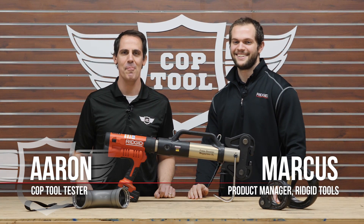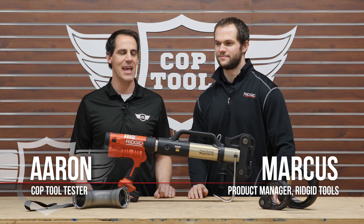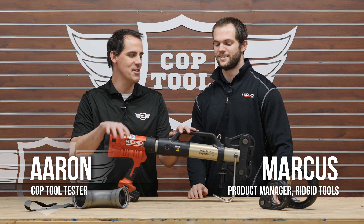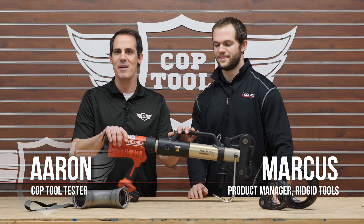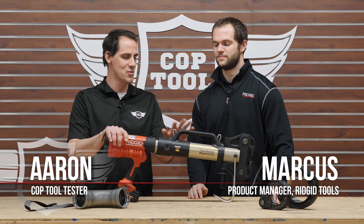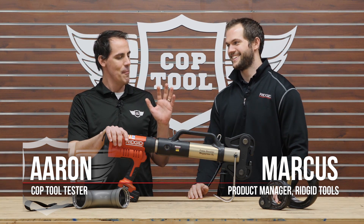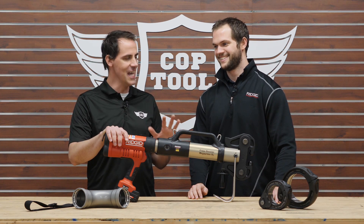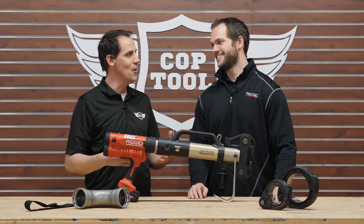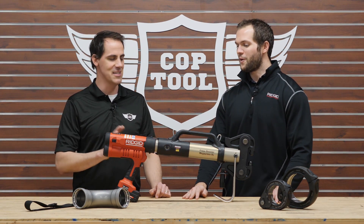Hey everybody, welcome back to another episode of Cob Tool, the authority on power tools. My name is Aaron, and I'm here with a good friend Marcus from Ridgid. We are going to look at what is actually one of the most spectacular products that we have reviewed or introduced you to. This is the Press Booster Mega Press XL, and it is very aptly named — you can't really overblow what this thing does.